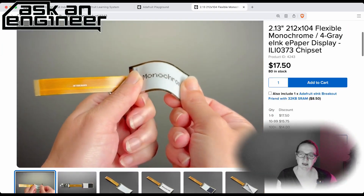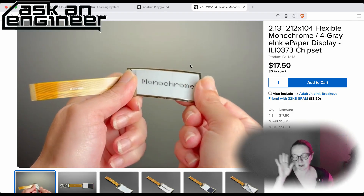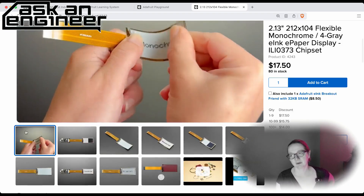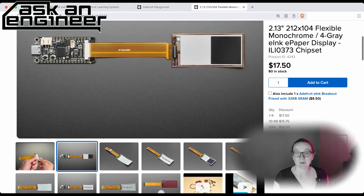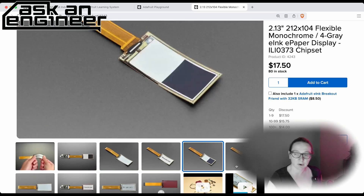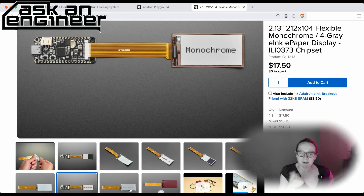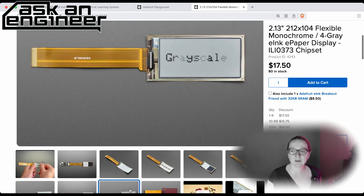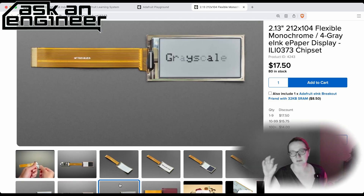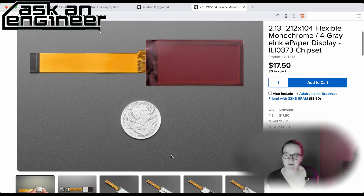So this is updated — the chipset changed and the connector is longer. It was a shorter connector, now it's a longer one. But it's still a flexible 2.12 by 104 flexible display, which is nice. This one can do grayscale, so if you click on grayscale, all the images are monochrome. It can do four-layer grayscale: black, dark gray, light gray, and white background, using the ILI0373 chipset.